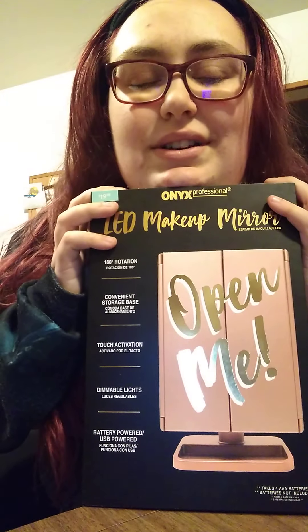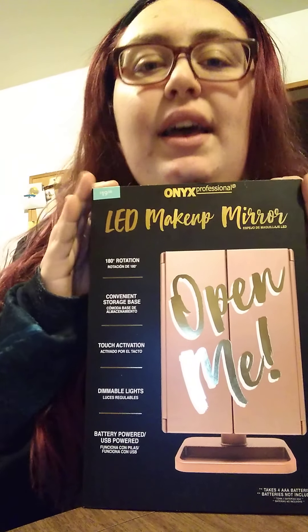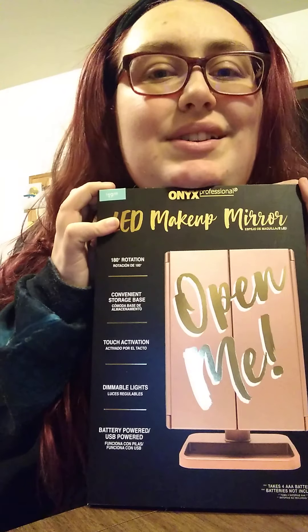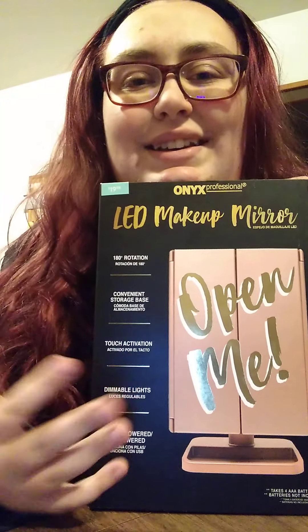Hi guys, welcome back to my YouTube channel and today I am doing an unboxing again. So, I was at Walmart going through the Christmas stuff and I thought I found the cutest thing they had — other than the makeup brushes, because we all know I love makeup. I just don't wear it all the time. Keep watching if you'd like to see what it looks like and how bright the LED is.